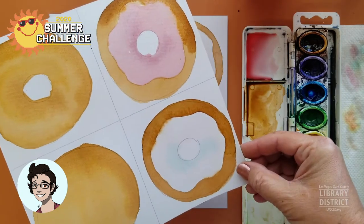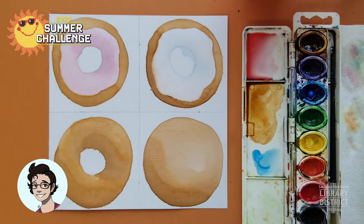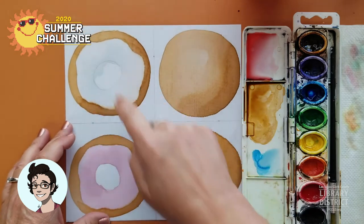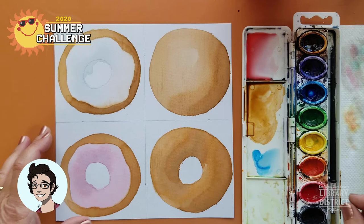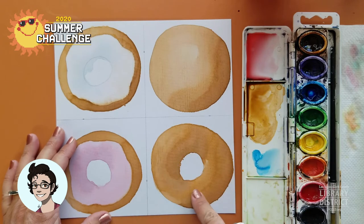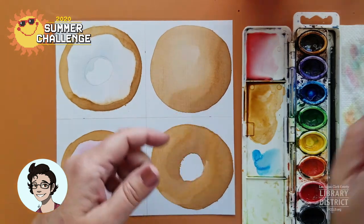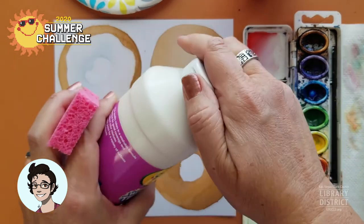Do your mindfulness practice — watch the paint dry. And here we go, here are the ones from before. I was a bit sloppy there, but hey, it happens. This donut here is done — it's a plain donut and it looks delicious. We need to put some powdered sugar on this donut here, and that's where this paint comes in handy.